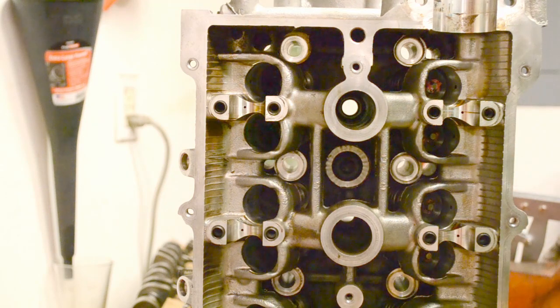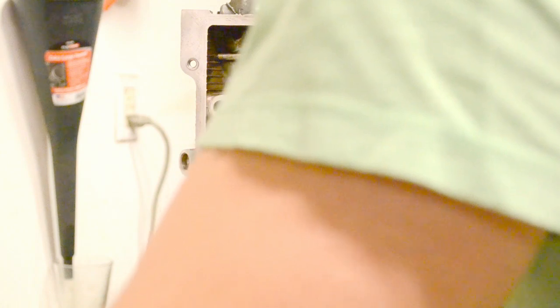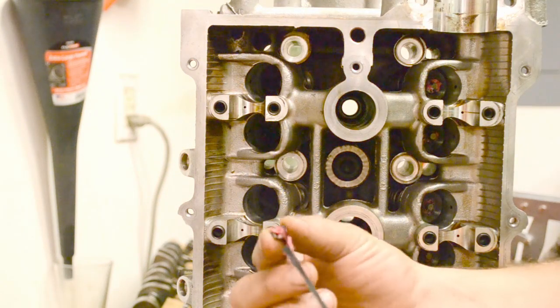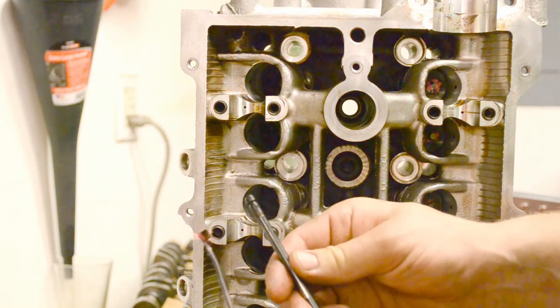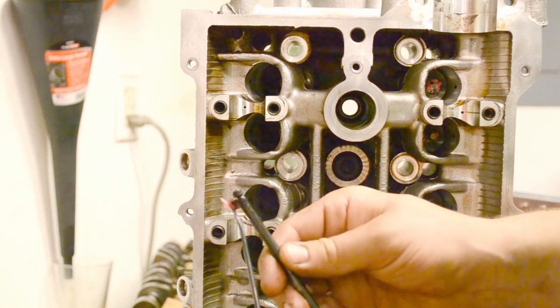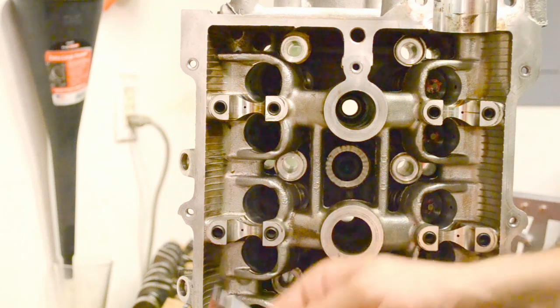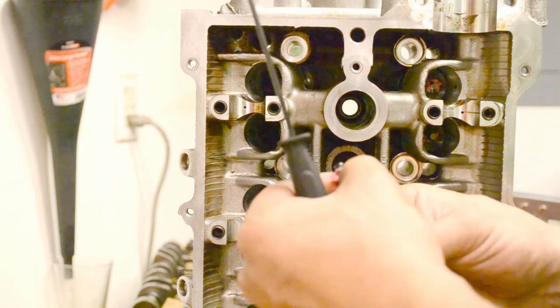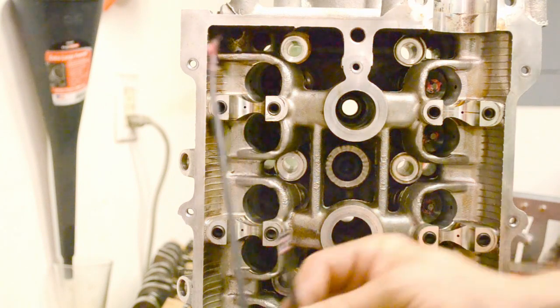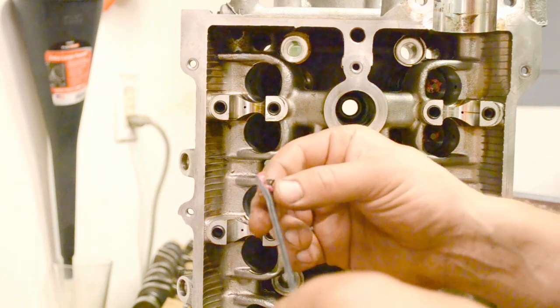The method I've decided works best is called the grease method. What you're going to do is get a little bit of synthetic grease, put some on the inside of the keeper and a dab on the outside of the keeper, and then fish it down onto the valve. It'll stick right in that groove for you, which is the only way you can release the spring inside this tiny little chamber. I did seven valves in the amount of time it took me to do one without the grease — so this is the official way I'm doing the rest of them.